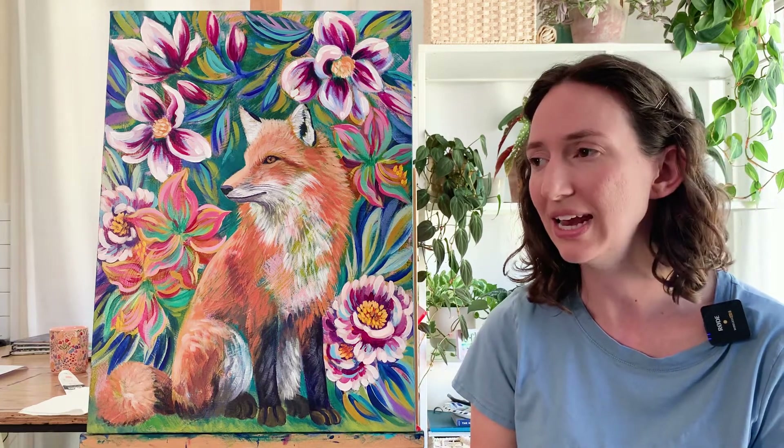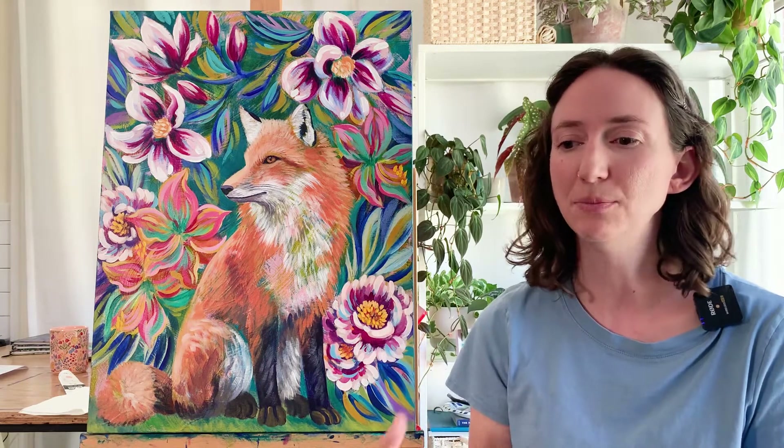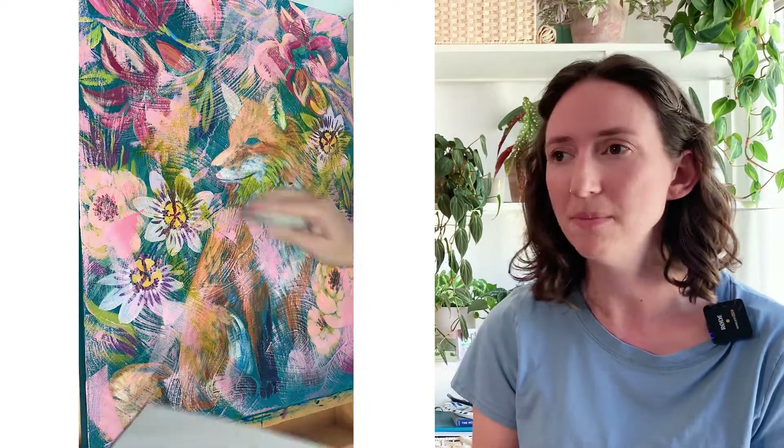Part of my process is intentionally obscuring layers of the painting. After I do an initial painting, I obscure it with lots of textural strokes and marks, because I find that builds up a lot of really fun, unexpected colors, color combinations, and color layering.